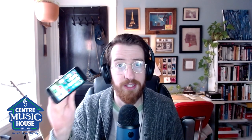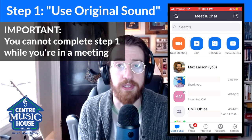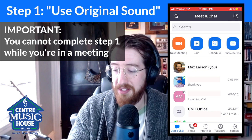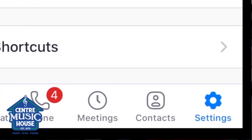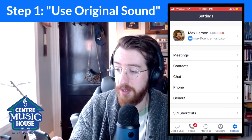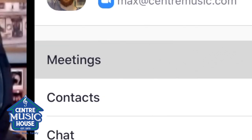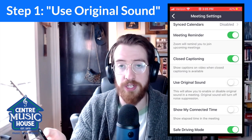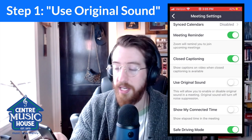I'm gonna show you guys how to enable original sound on your phone. The first thing to know is that you can't do this in the middle of a meeting. So once you've left a meeting, you click on the settings button in the bottom right hand corner. Then you click on meetings. And then you scroll down and you want to look for something that says use original sound, and you turn that on.